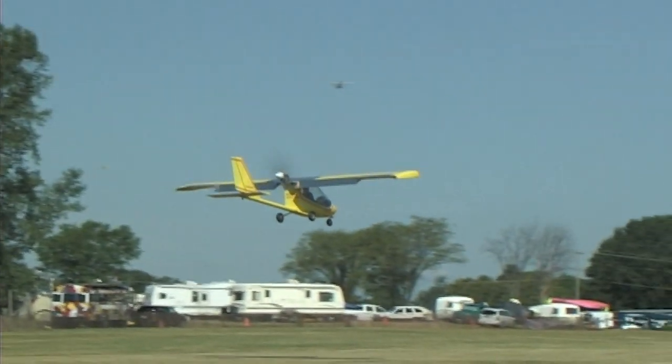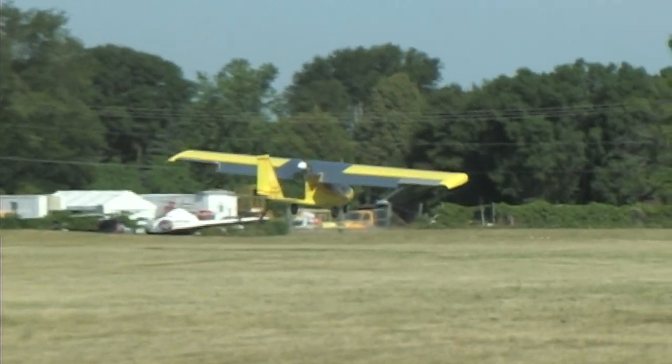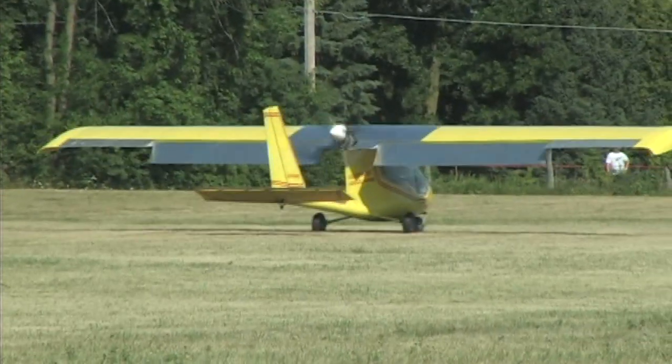So we're sitting here at AirVenture. Do you expect within a week or two to actually have it mounted? Yeah, after I get home I'll probably have it bolted on the airplane within a few days.